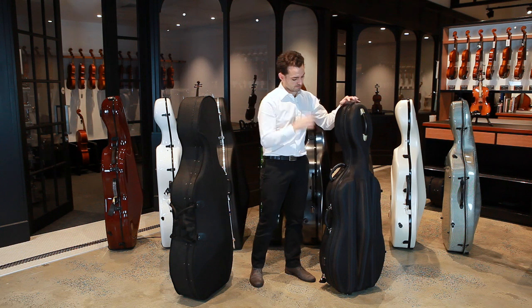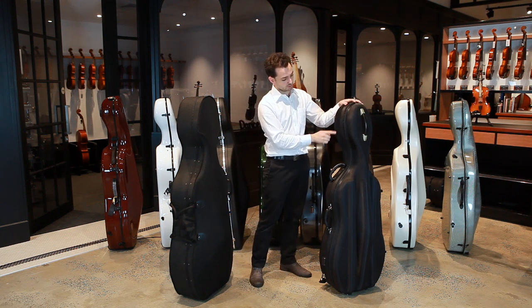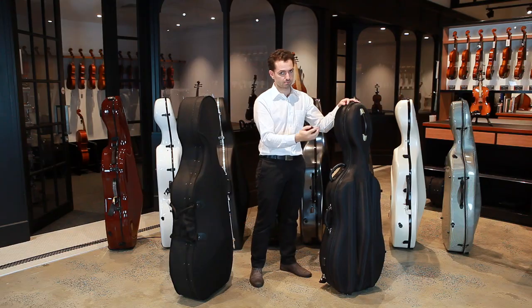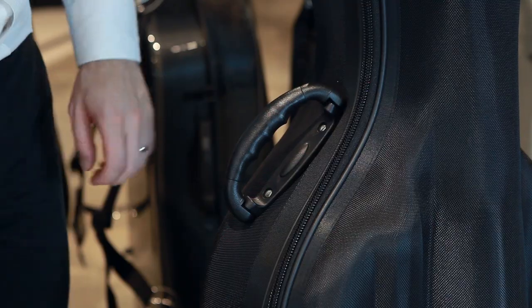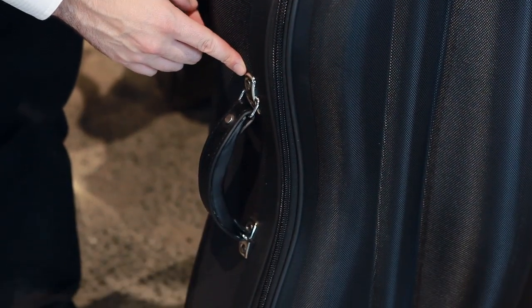The pod case is made from compressed foam and is also covered in material, but the key point of difference is that everything is stitched very strongly into place as opposed to screwed into place. There are two carry handles on the side which are both riveted into place and are very strong.